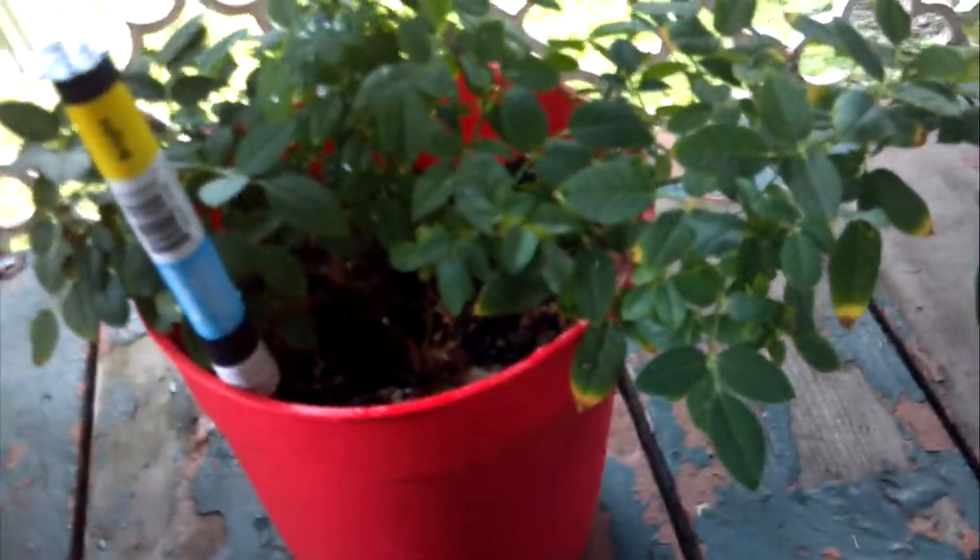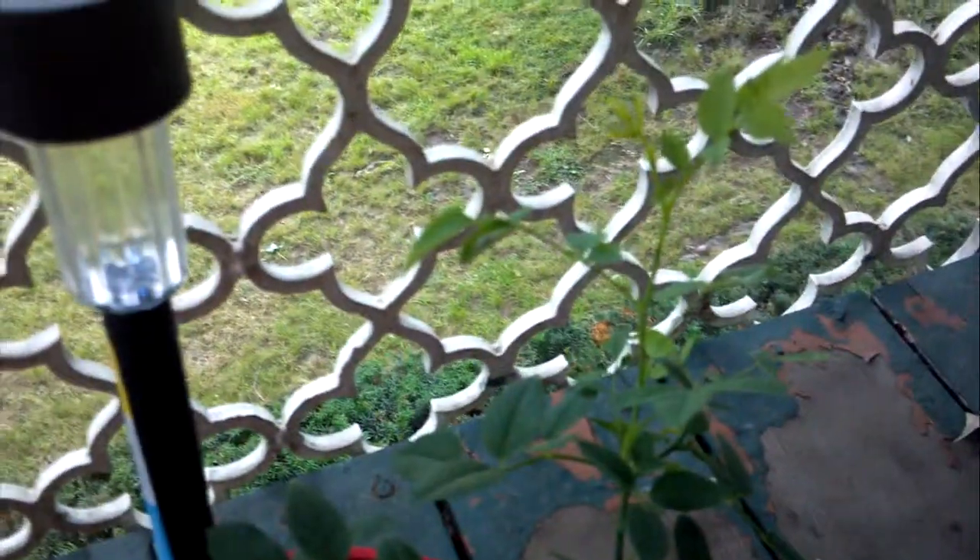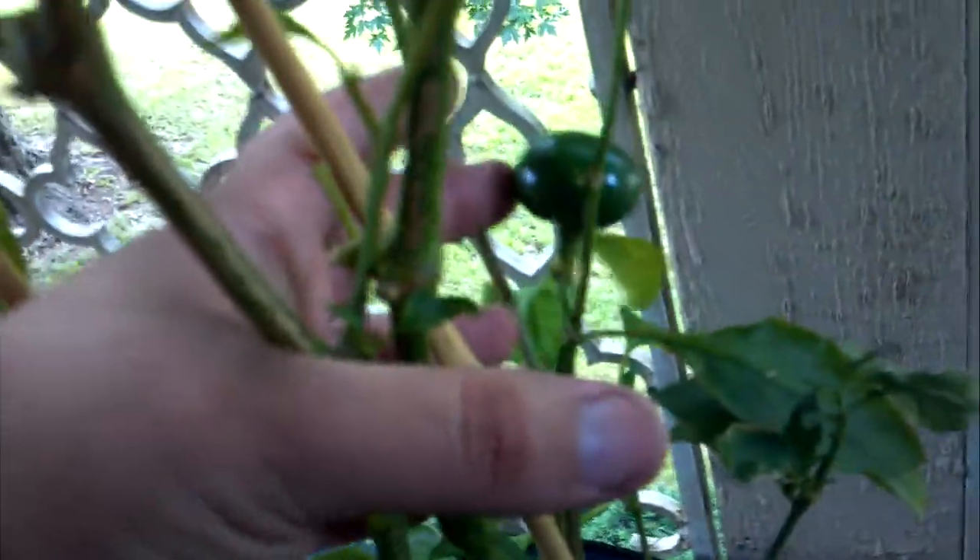This one I've had for a while — it's a miniature rose. It will bloom, die out, I cut it back and it just shoots out new growth like crazy, as you can see there. Over here I have a cherry pepper plant that grows these peppers. It's as big as they get. But that's the garden, guys.